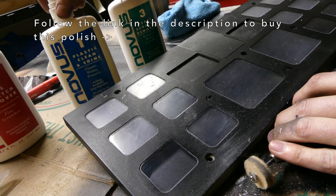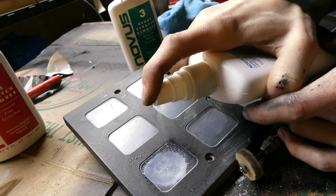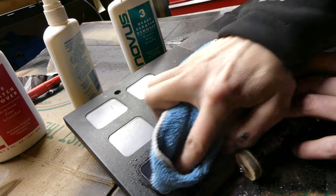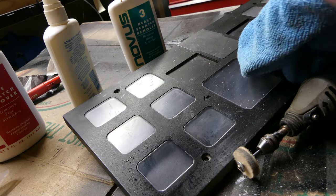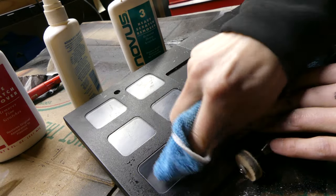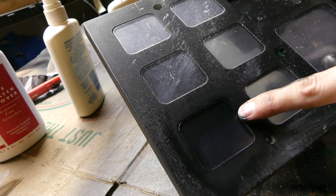Now we're going to finish up with the number one plastic clean and shine. I'm not going to use the Dremel for this — I'll do it by hand so as not to contaminate the surface with the heavier grit. Here's what we started with and this is after all three stages.